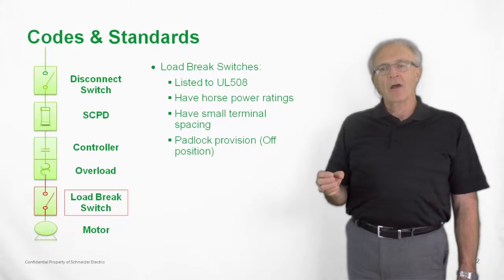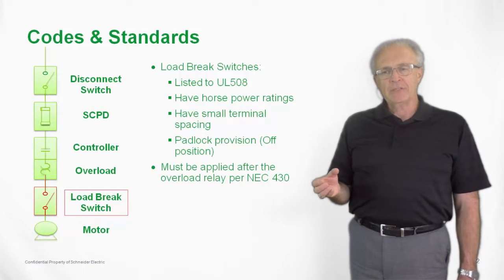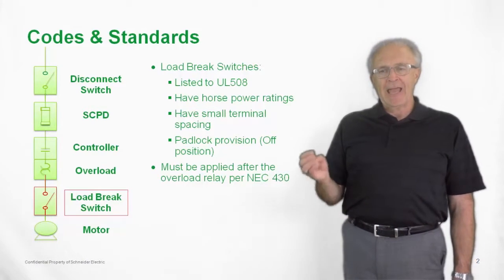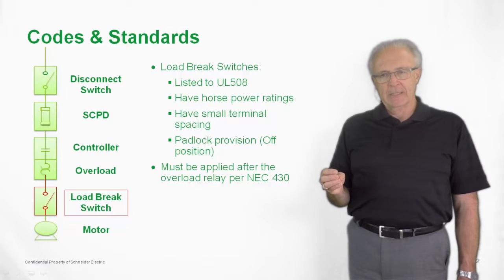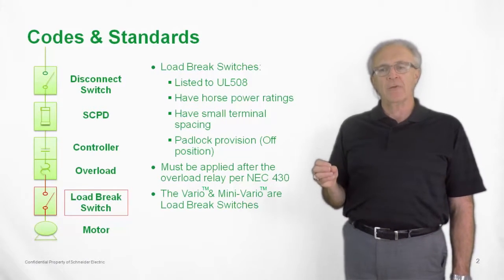Padlock provisioning in the off position is available for the handles on the Vario or Mini Vario switch. It must be applied per the NEC after the overload, as we've already discussed. The Vario and Mini Vario are definitions of a load brake switch.